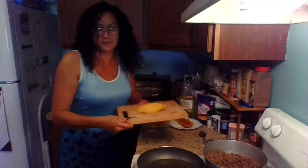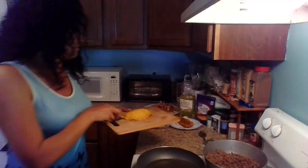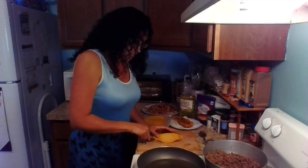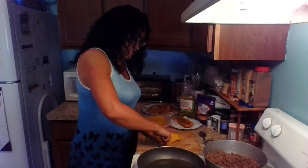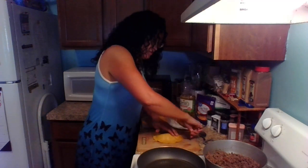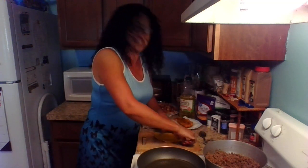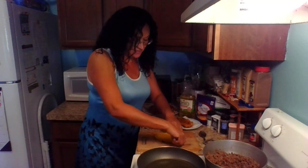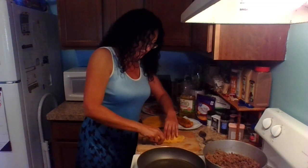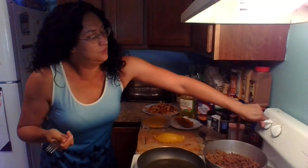Make the edges nice and tight so that the filling doesn't come out. Use your fork and press all around the edge. Once you do one side, flip it and do the other side and press all around. Make sure it's nice and tight so all that yummy filling doesn't come out.